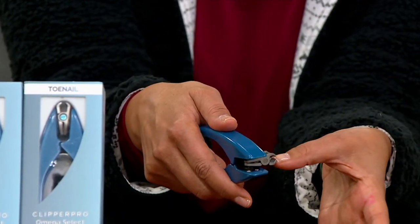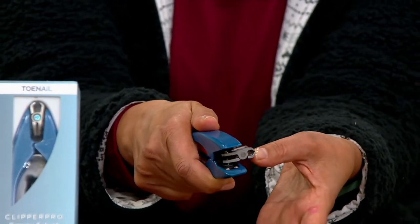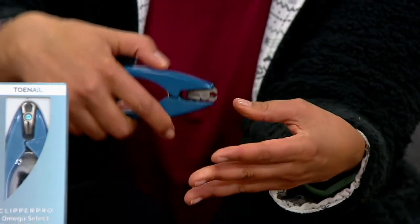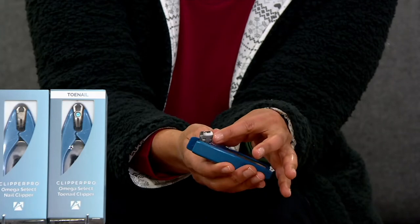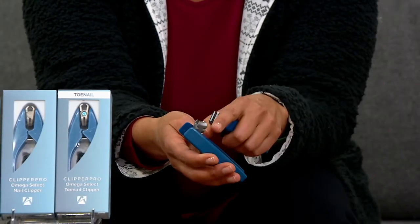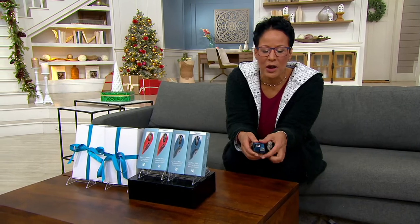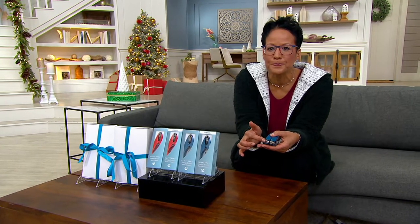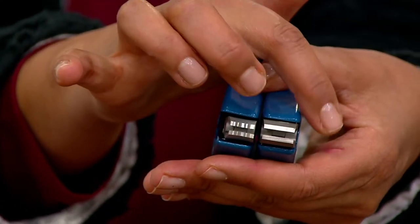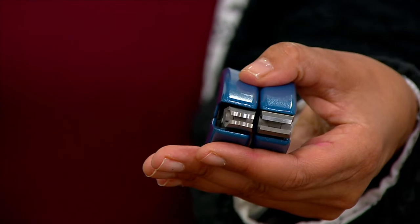It would just be easier to use something like this. The one I have here is actually the fingernail clipper, and this is the toenail clipper. You can see that one is bigger than the other. I'll have them side by side so you can see the fingernail clipper here and the toenail clipper right here.